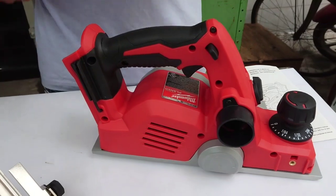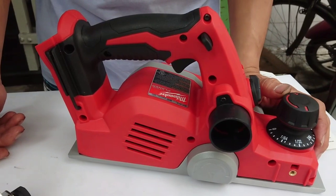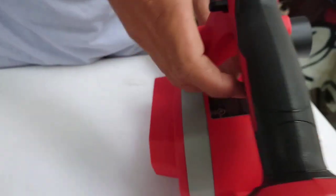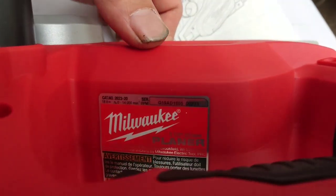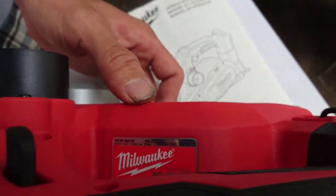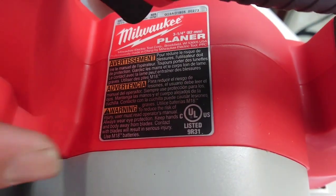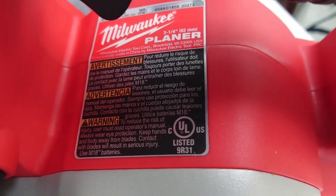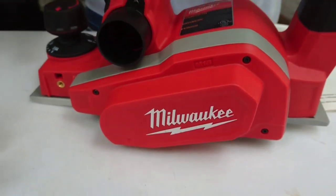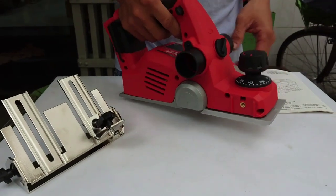Rồi một cái máy bào 18V của Milwaukee, mã 2623-20. Chúng ta sẽ cùng nhau xem cái thông số kỹ thuật của nó. Nó sử dụng pin 18V, tốc độ xoay không tải của máy bào là 14.000 vòng trong một phút. Và cái máy này đầy đủ điều kiện để tiêu thụ tại thị trường Mỹ, chứng nhận CULUS. Giá bán là 6.700.000 đồng, chưa bao gồm phí vận chuyển.